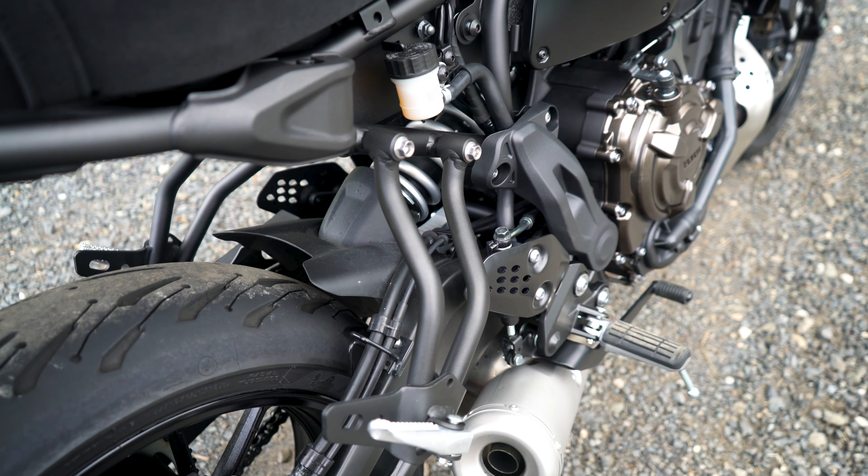What's also worth noting is that the suspension setup is actually connected to the engine itself, which is quite interesting in terms of compactness. Yamaha reckons this helps with handling and riding dynamics, which I'll test in just a moment.